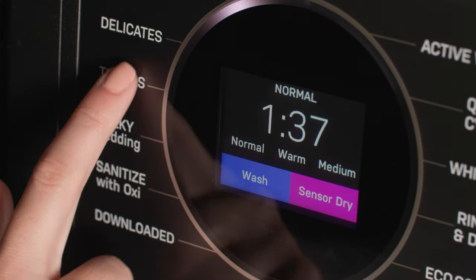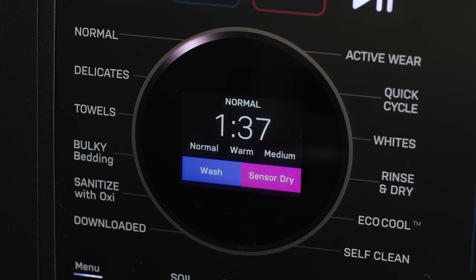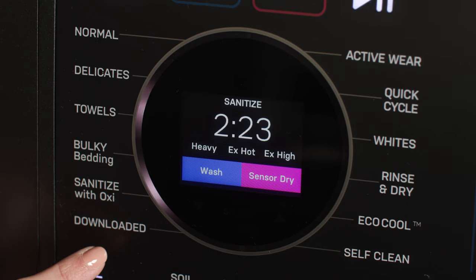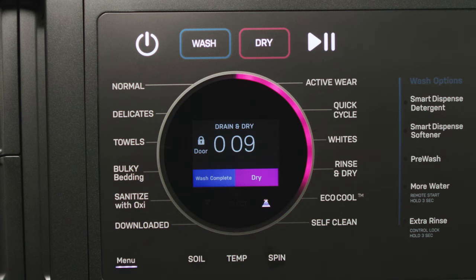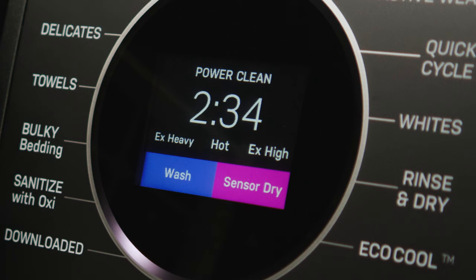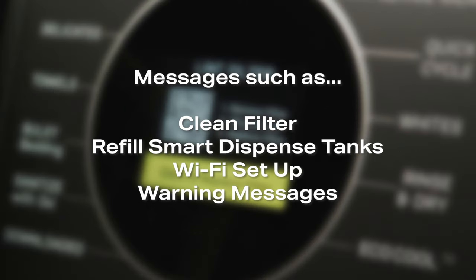The LCD display will confirm the cycle you have selected, the approximate time remaining until the end of the cycle, and the cycle status for wash and dry modes. The light ring will show a single LED next to the cycle you have selected until you start the cycle. Once started, it will display a representative countdown of the total cycle, with the left half in blue tracing the wash cycle and the right half in magenta tracing the dry cycle. In addition, the LCD display may indicate actions to remind you to clean the filter, refill your smart dispense tanks, guide you through Wi-Fi setup, or display certain warning messages.